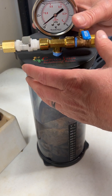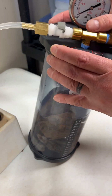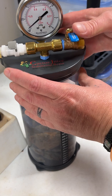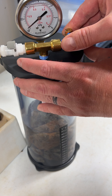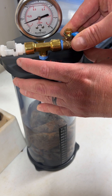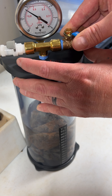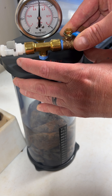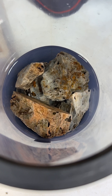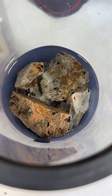The bubbles have stopped, so now I'm gonna give it a little tip to try to get any trapped bubbles out of there. Now I'm gonna slowly release the vacuum pressure.